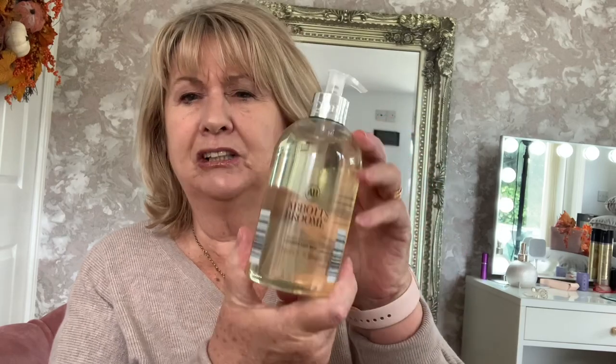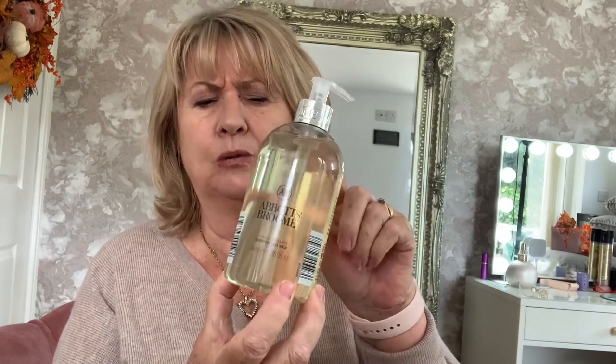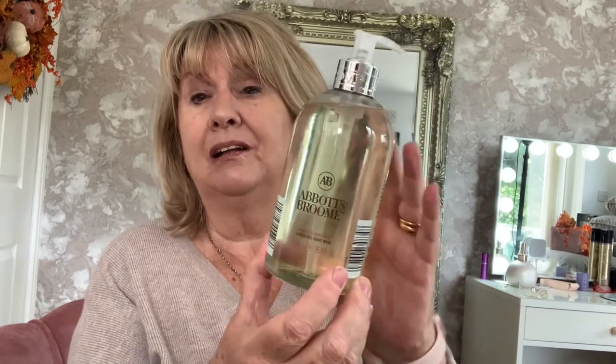One of the dupes I've got from Aldi is a hand wash - it's only about £1.20 and it's a good size. This one's 500ml and it's a dupe of the Molton Brown one. You'll notice the bottle looks practically the same. I haven't tried this fragrance but I've tried one of the other fragrances and it's really nice. The smaller one is about 89p, so it's not a lot to try. I'd really recommend it.